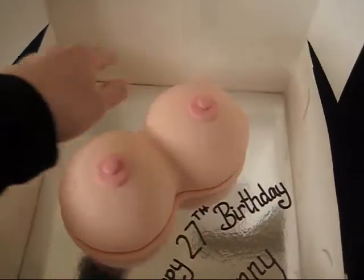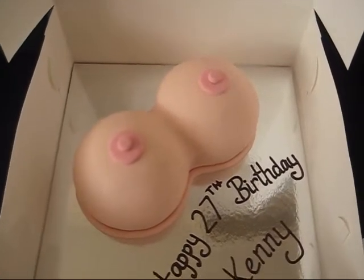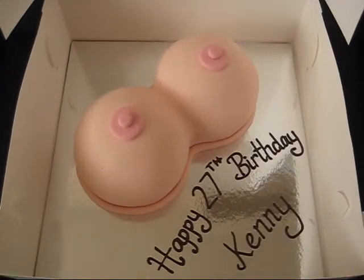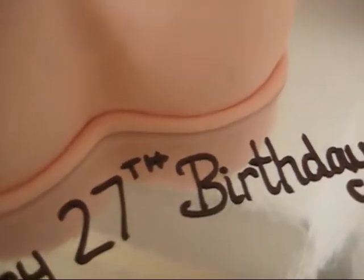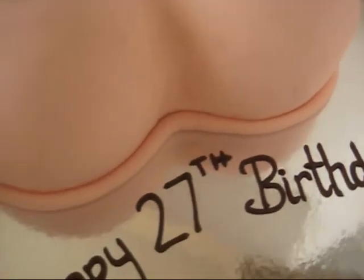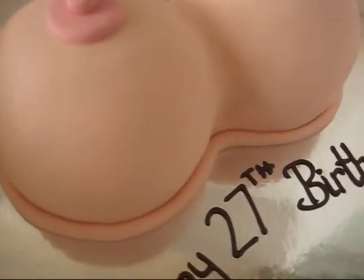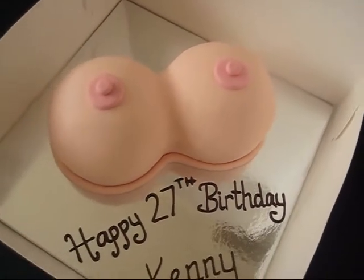I've just rolled the skin tone fondant around just to finish it off so that there's no little gaps or anything. There are a few little fingernail marks — my version of not really man hands — but I need to cut my fingernails maybe when I'm cake decorating.